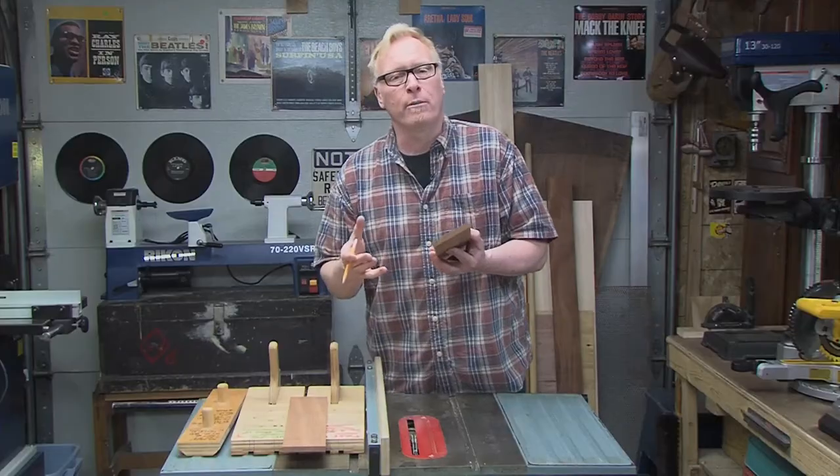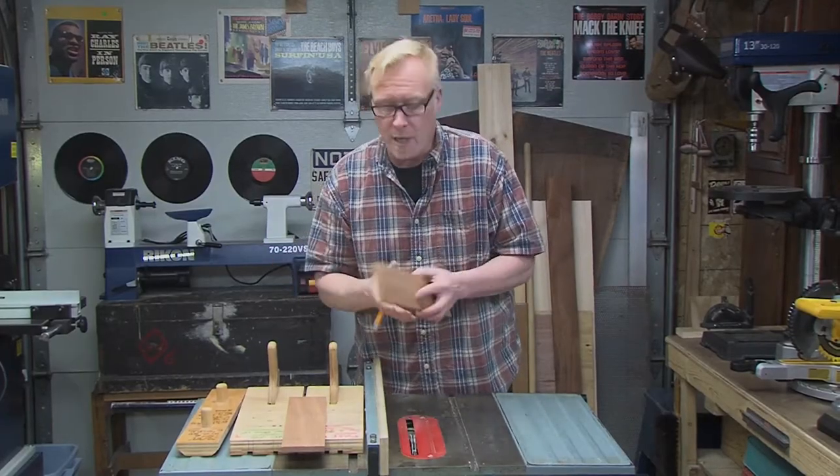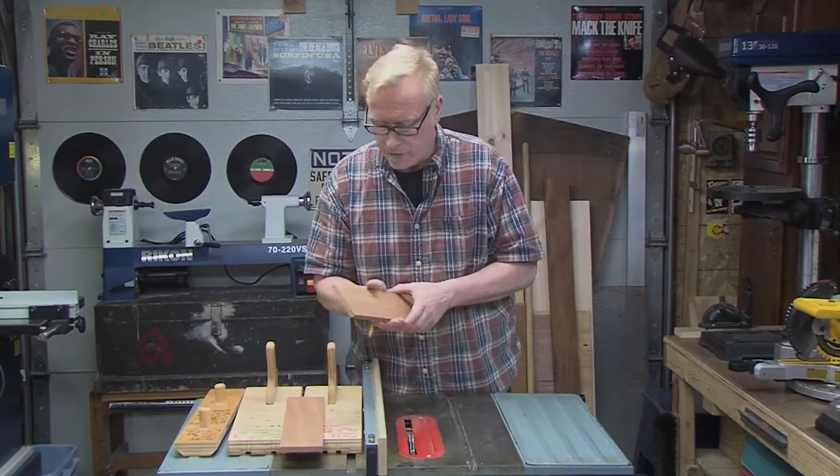Then we cross-cut them all to the same size and glue them up — and that's essentially it. I'll explain a little further as we go along.